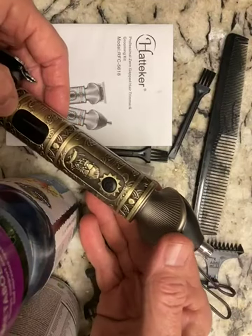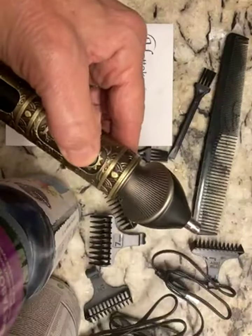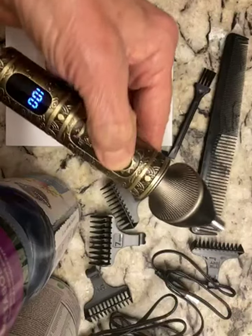This guy put the nose clippers on it. That's what this attachment is for. This is how quiet it is. Very quiet unit.